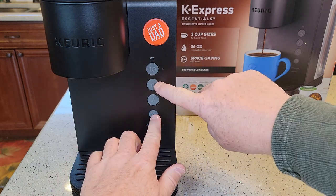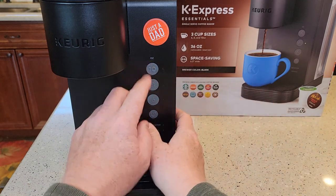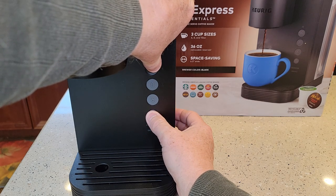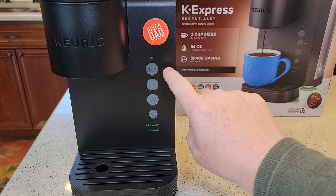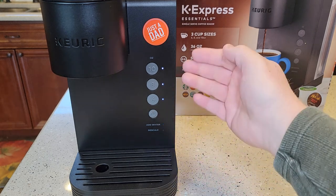Hold the power button and the 8-ounce button at the same time, and the 10-ounce light is going to come on. That's going to confirm that we're in high-altitude mode. So one, two, three — okay, the 10-ounce light came on. That means we're in high-altitude mode.